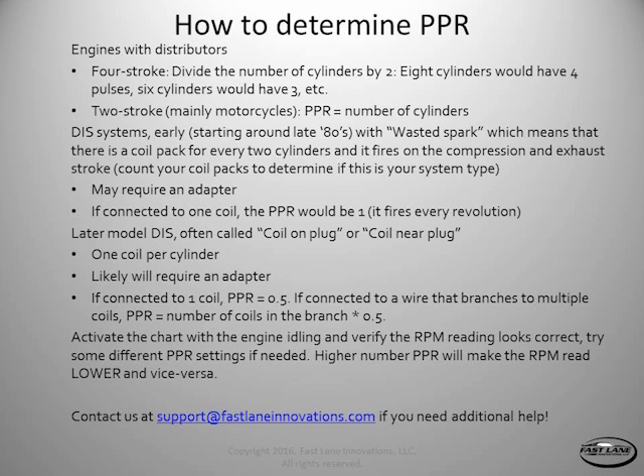With wasted spark, those coil packs may require an adapter to read properly — similar to connecting to the negative terminal on a points or Pertronics-type system. You can try it without an adapter, and if strange things happen, you probably need one. If you have an adapter connected to one coil, then the PPR should be one, because you're going to get one pulse every revolution.